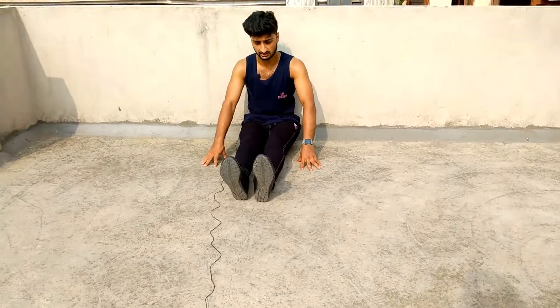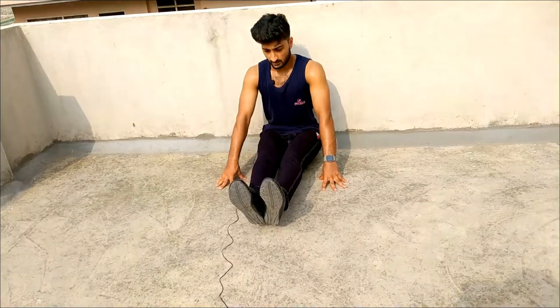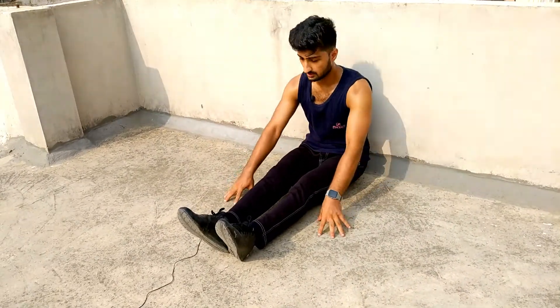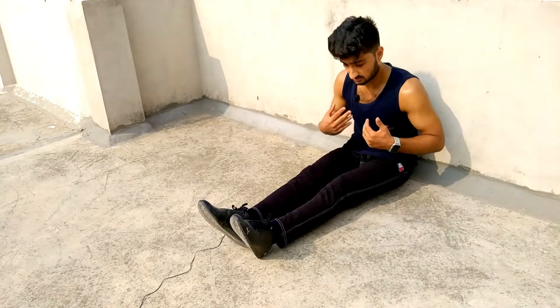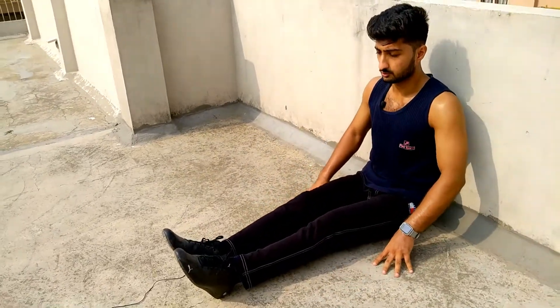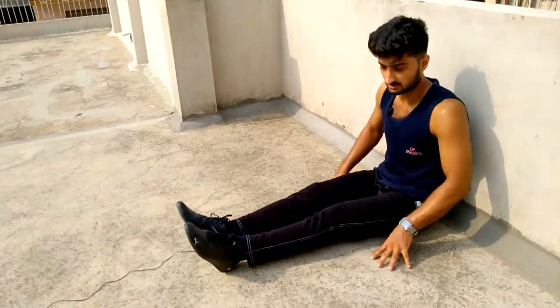You can increase or decrease the difficulty. So you have to do it like this. Your thigh will get used to it and your cramps will be less. Your thighs will also work and you can increase or decrease the difficulty level by keeping your hands in different positions.